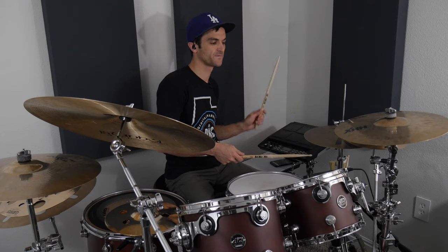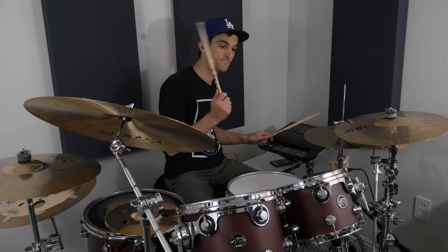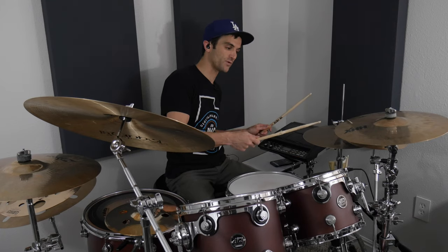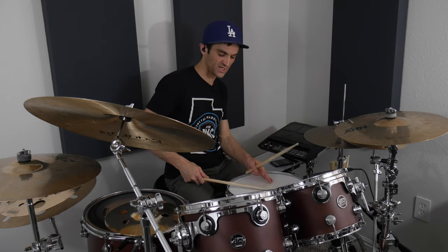I'm opening with my left, open with left, right on the snare, open with the right. Playing rim shots.